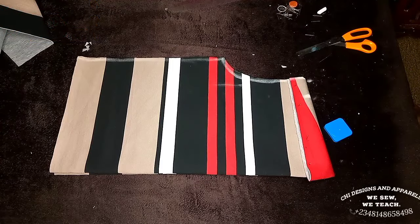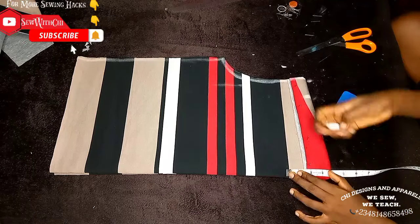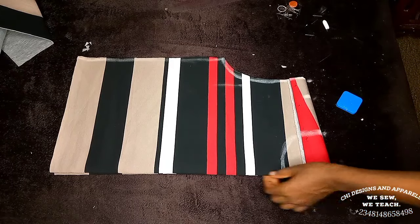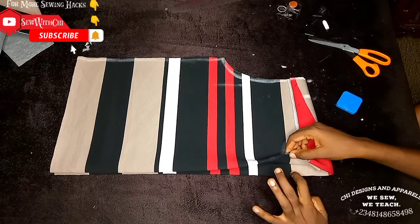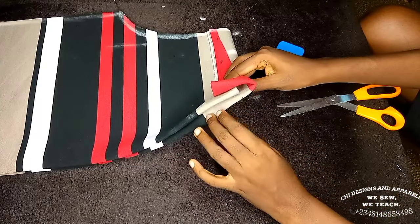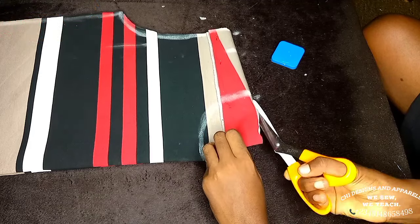For the neckline, from the closed part measure 4.5 inches wide and 4.5 inches deep. The neck needs to be wide so it can easily pass over the head. Pay attention to how I cut this neck — the deep neckline is for the front only. From the folded side at the top, I'm cutting in between because I'm not cutting this deep neck for the back.